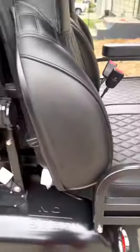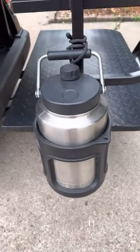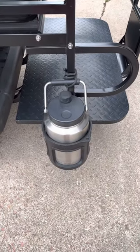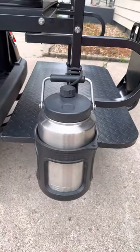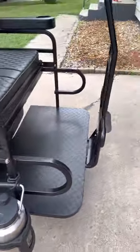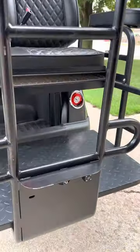I also added the Yeti gallon jug with the mount. Mounts perfectly here, stays out of the way. Throw your ice water in there, ice for cocktails, do whatever you want. May or may not put some fireball shots in there occasionally when you're golfing — got to have fun. It's actually got a rear view camera on this thing too, which I don't use too often.